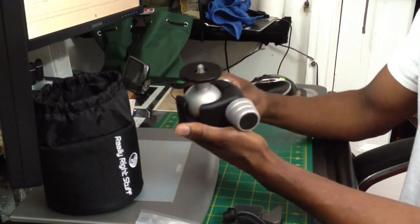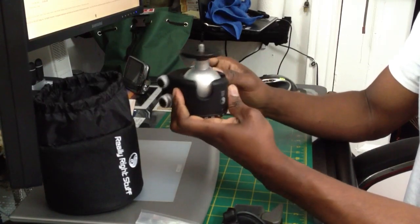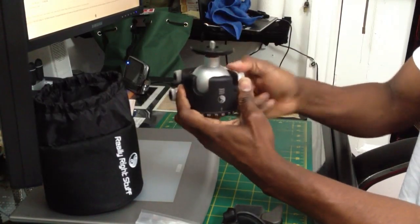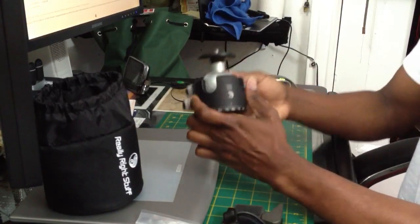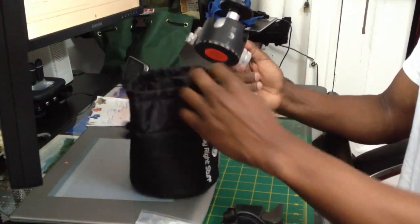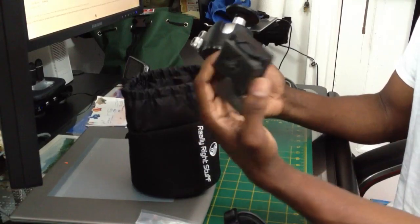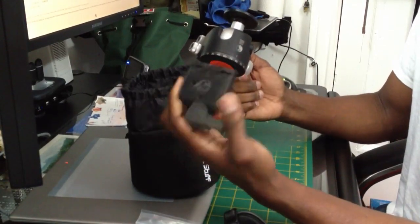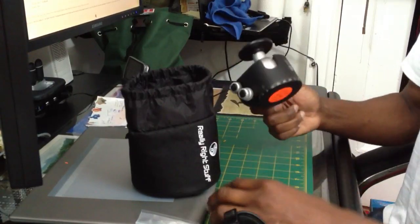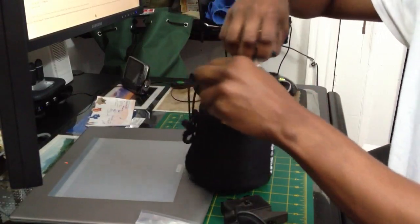I never used Kirk, I never used those other name brands. But this one, I can tell you, you would not be disappointed. Really Right Stuff. Just don't forget to get this mount if you intend to use this system, because without it, Really Right Stuff does not sell this — you get this from B&H. Thanks for watching and see you guys in my next video with the Arca Swiss.